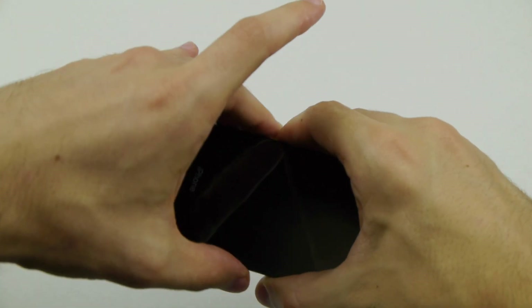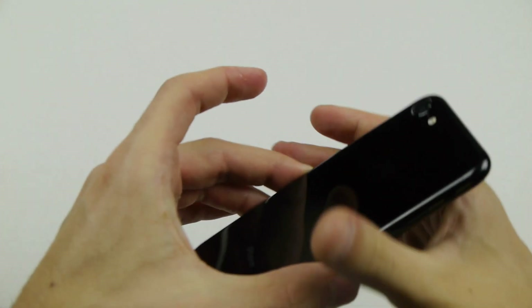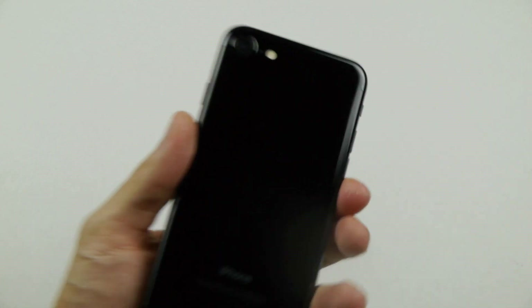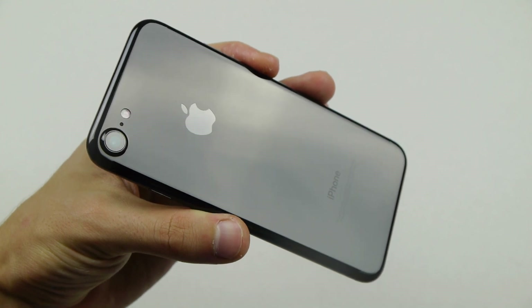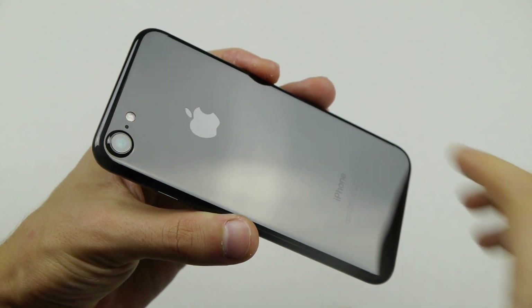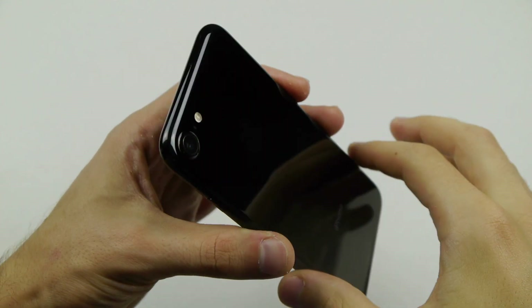Specifically this model here, because it looks — I mean, it looks amazing. When you just take this off the wrapping, this is brand new sealed. This is like a mirror finish. It looks like it's all glass and you can't tell where it starts or ends — it's all one piece.